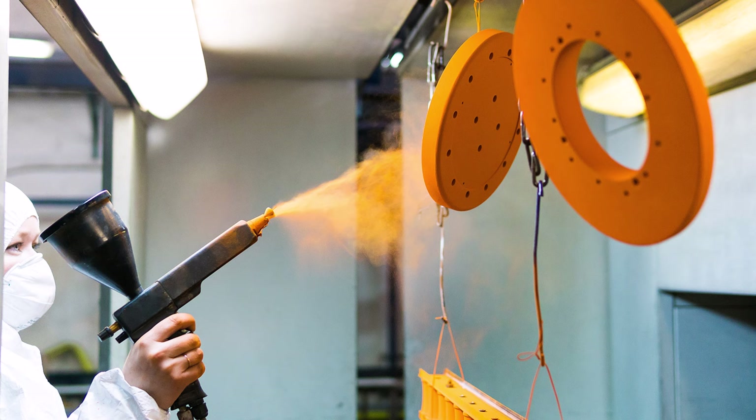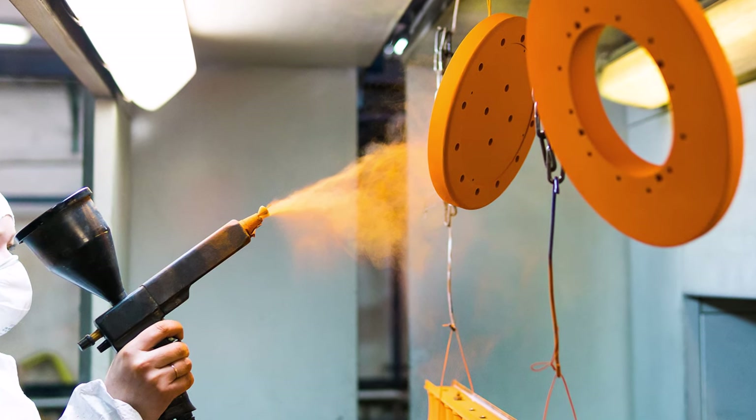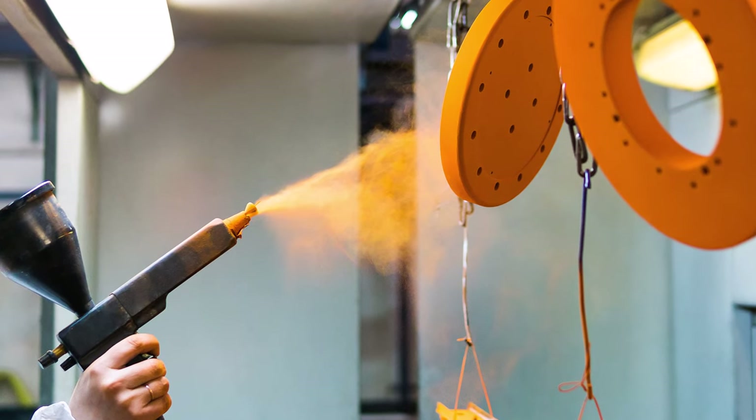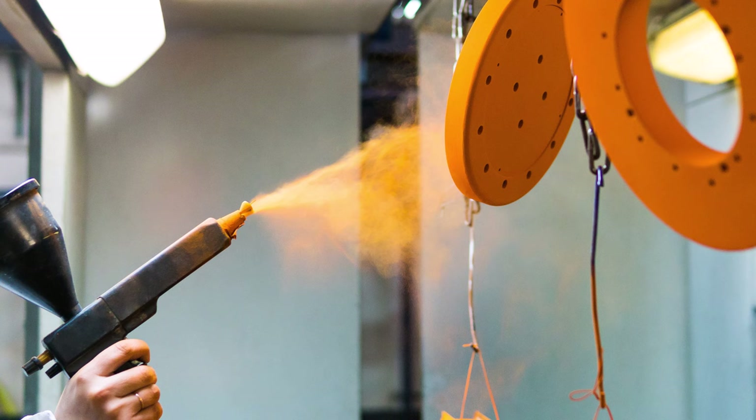Traditionally, this powder is sprayed onto products using an electrical charge to temporarily hold the powder in place until it is baked in an oven to melt the plastic onto the product. This produces a highly durable, UV-stable plastic coating that can last up to 40 years.